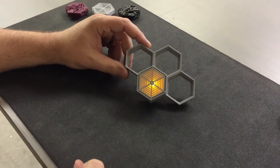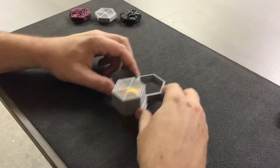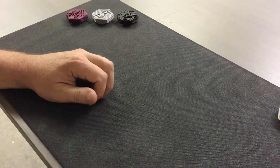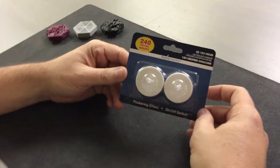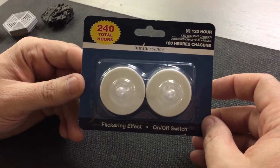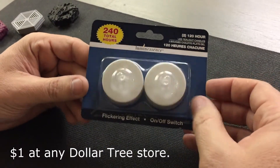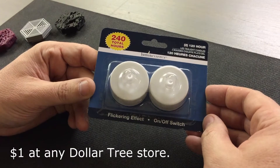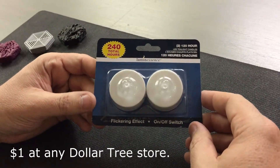I'll show you how to do this. It's going to be pretty simple and also inexpensive, so we'll get started. To do this, you need to first go down to the store and buy yourself a luminescence light. This costs you a buck, so it's 50 cents a light, and we'll use components out of these to make this work for you.